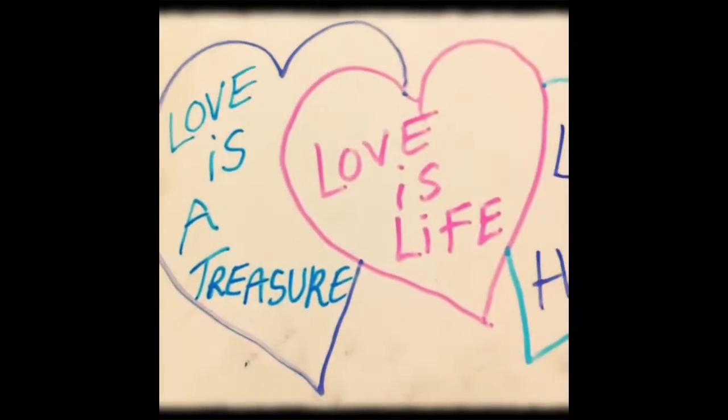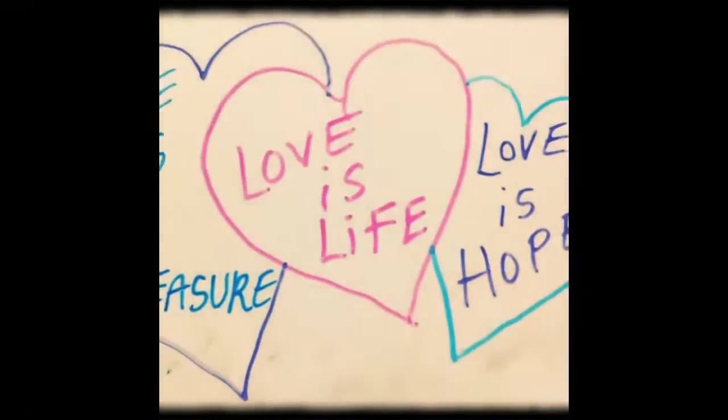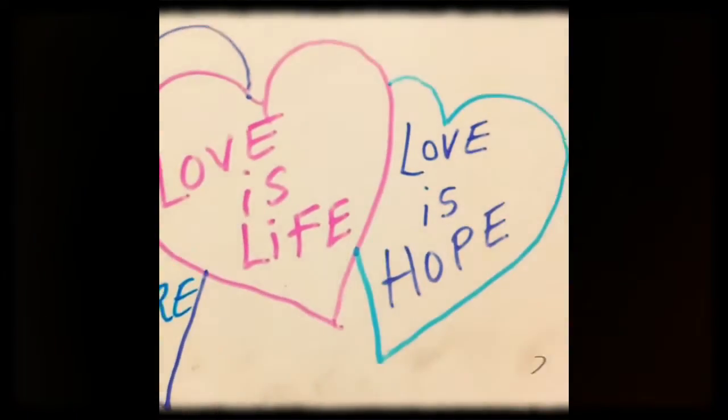Love is a treasure. Love is life. Love is hope.